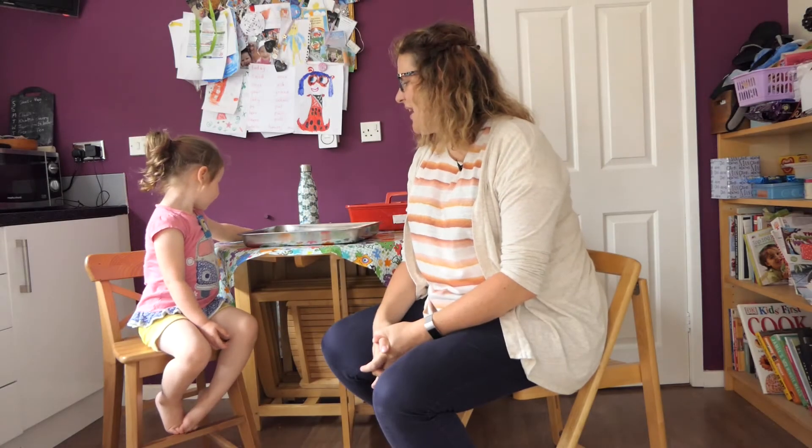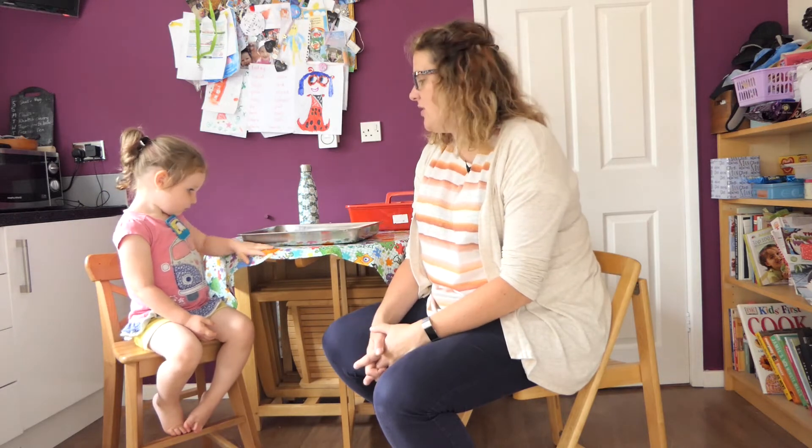Hello and welcome to activity one. For this activity we're going to be exploring sand and water and other objects we might find at the beach, but also things that we might find in our garden, and we're going to be doing it either in our house or we might like to do it outside.